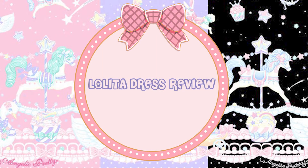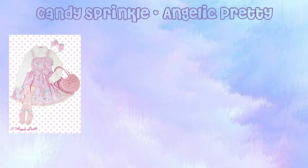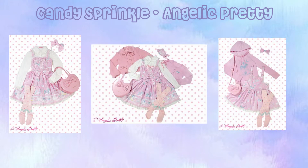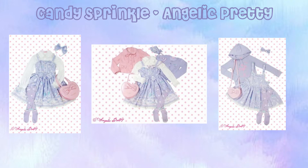Hello and welcome back to another Lolita dress review. In this video we will be looking at Candy Sprinkle by Angelic Pretty. This was a lucky pack release and is available as a JSK set, a JSK special set, and a Salopette set. It's available in pink, black, and lavender.